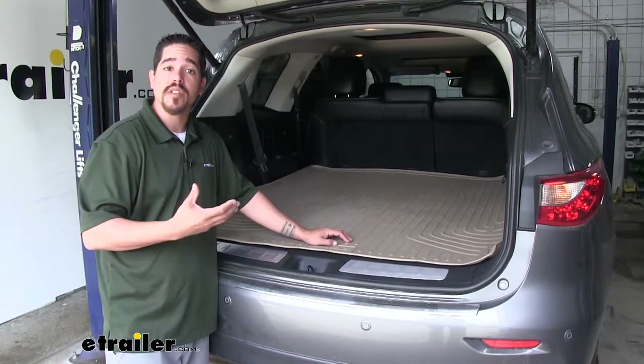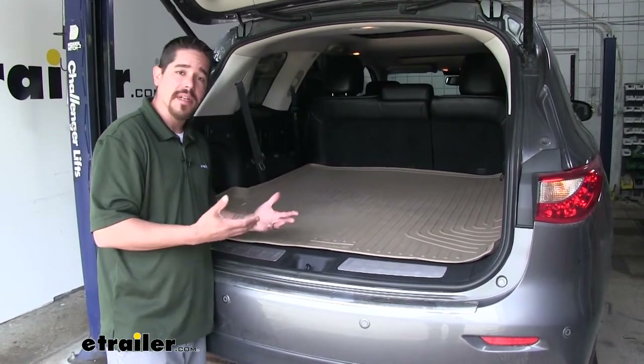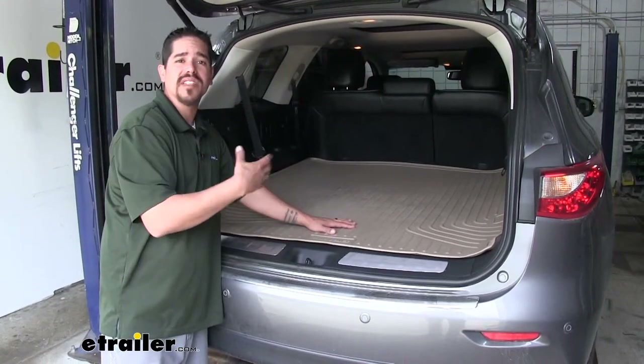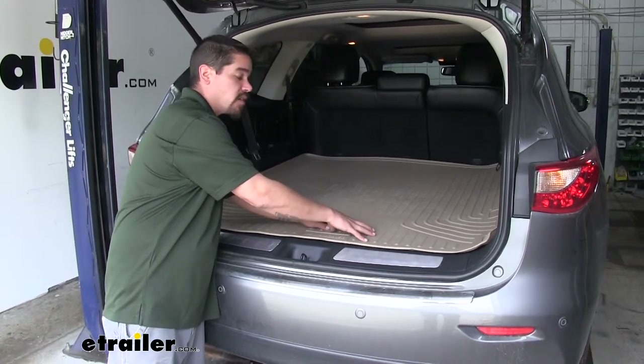Everybody wants to keep their vehicle clean, and the cargo area is no different. We have carpet back here, and you want to make sure it's protected. Our Husky Liners are going to make sure that all that debris, dirt, or anything else we have back here is going to stay off the carpet and on the mat.